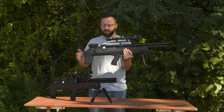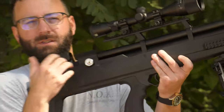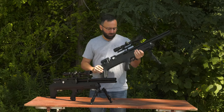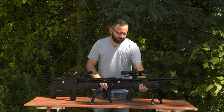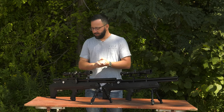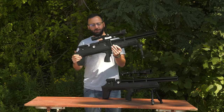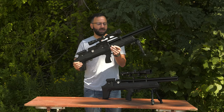Feedback-wise, the scope sits really high on this model. And a gripe of mine — you have to reach back to cock the action. So Air Venturi had their work cut out for them in getting a new version out. It's been a couple of years since the original came out, and now we finally have the Avenger Bullpup 2 with some of those updates.